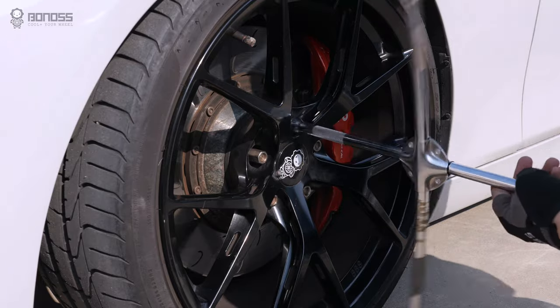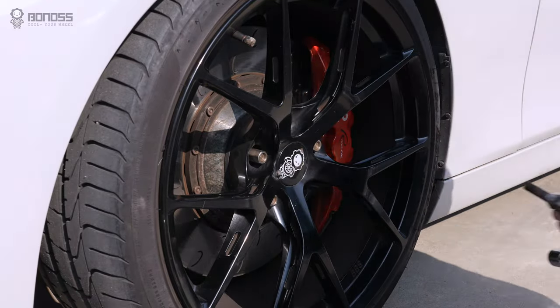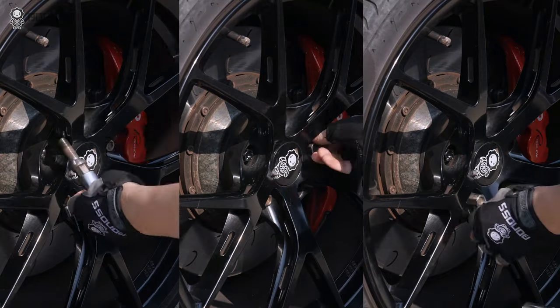Step 2: Install Bonos Forge Grid 12.9 railboards on each wheel. Each set has 4 locking wheel bolts that prevent your expensive wheels from being stolen. We install one locking bolt on each wheel.